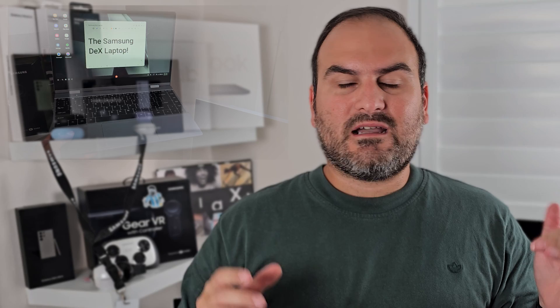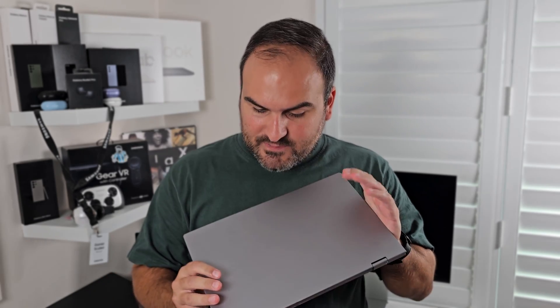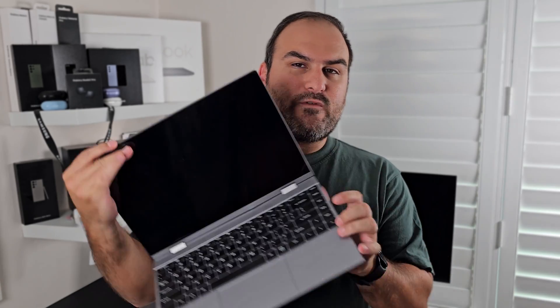When Samsung launched DeX and the dock back in 2017, I saw a vision for the future — a laptop shell with a screen, and all you need to power it is your phone. Seven years later, I stand here with that about to become a reality, perhaps even better than I thought it ever could be, thanks to the Uperfect X14 Pro. Today I stand here with the Samsung DeX laptop. Almost.